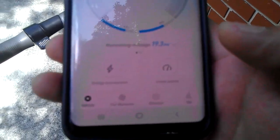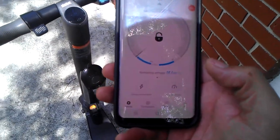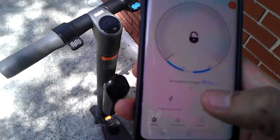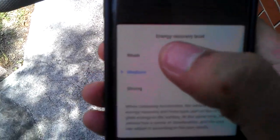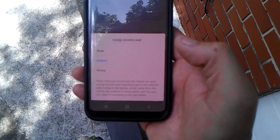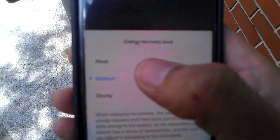For example, this feature here — energy recovery level. What that is: when you're cruising, not hitting the power, let's say going downhill or similar, it's supposed to regenerate power back to the battery. I currently have it on weak, but if you click on it you can choose weak, medium, or strong. I usually keep it on medium.